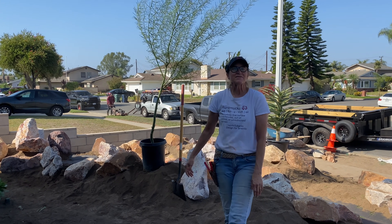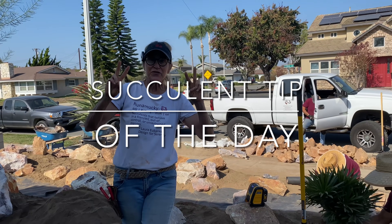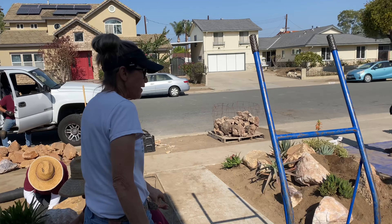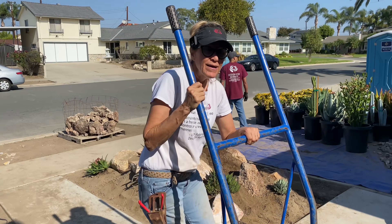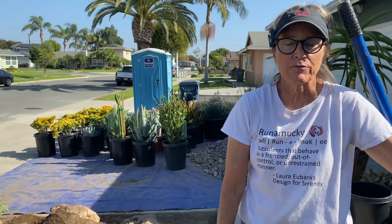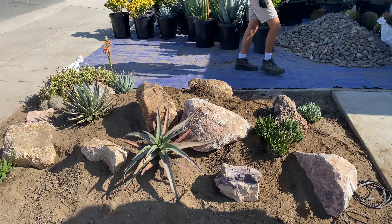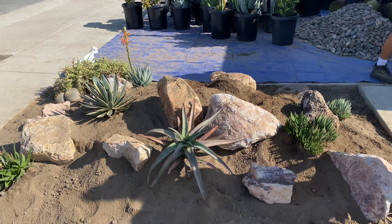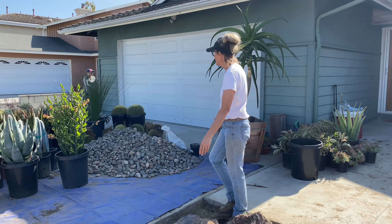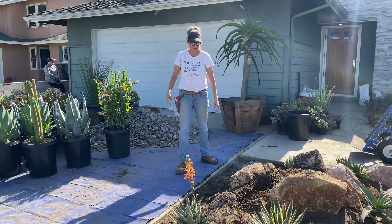It's Laura Eubanks of Design for Serenity with your succulent tip of the day and day two in Fountain Valley. So I didn't really screw up, but before Caesar got here from Sun Valley Nursery yesterday I was bored, so I went ahead and did this little cutout. When my plants came from Caesar I realized that little Pachypodium lemuriae just wasn't going to cut it against the weight of these beautiful specimen plants that Caesar brought.